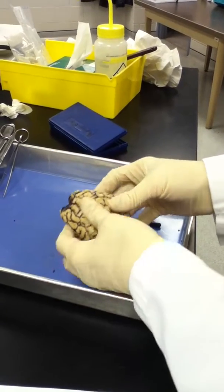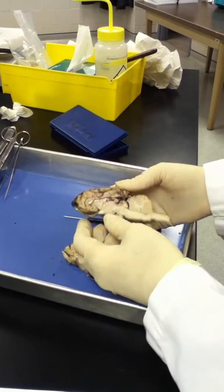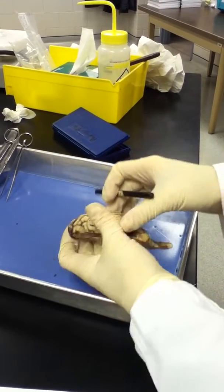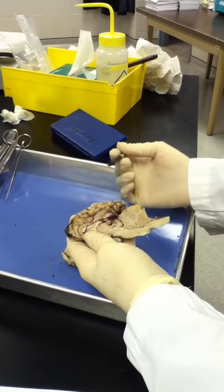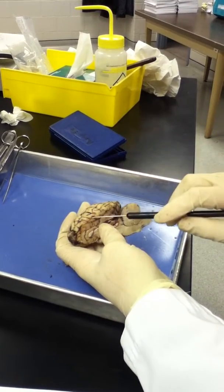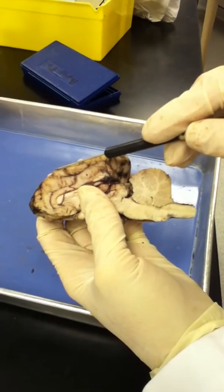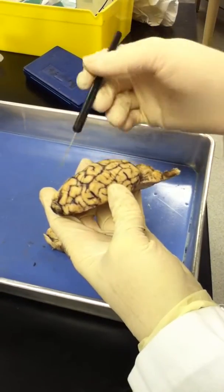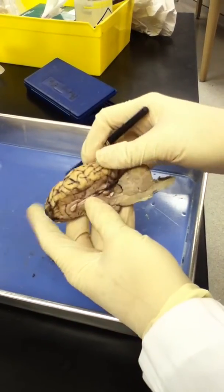We did a longitudinal cut right down the fissure to separate the two hemispheres. This is the right hemisphere, and this is the internal medial view. The dura mater has been removed. There is remaining arachnoid mater, which I've hooked here. The pia mater is also right under that, and the black that you see is the vein and vessels that feed the brain.